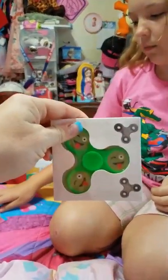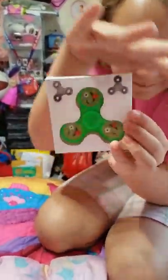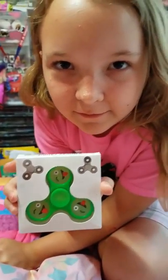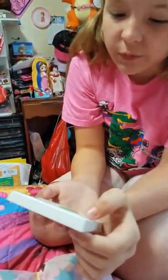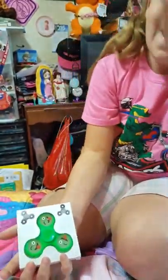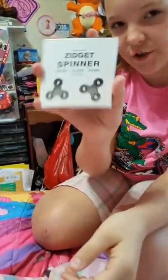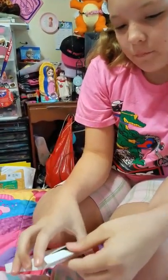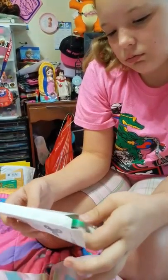This fidget spinner has faces on all three of the points. We're going to tell you how well it works because I hear a lot of things about fidget spinners getting off balance or not spinning correctly. This one has emoji faces with their tongue sticking out. Onto this one - let's open up the box. It says 'zigget spinner' but they probably put a Z instead of an F.